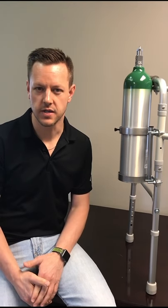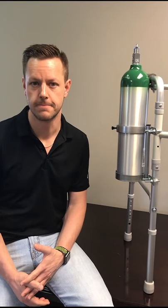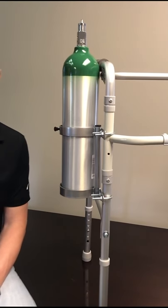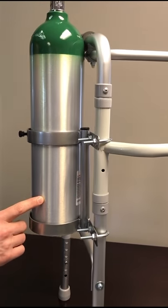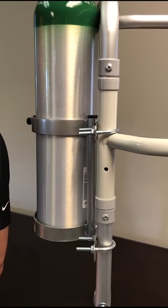Hi, my name is Keith with FWF Medical Products, and today I'd like to talk to you a little bit about our 1115W Walker Rack. This model holds one D/E-style oxygen cylinder and attaches to walkers with tube diameters from 3/4 inch to 1 and 1/8 inch.